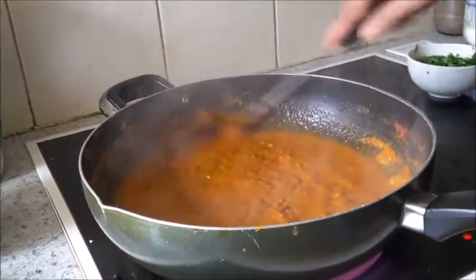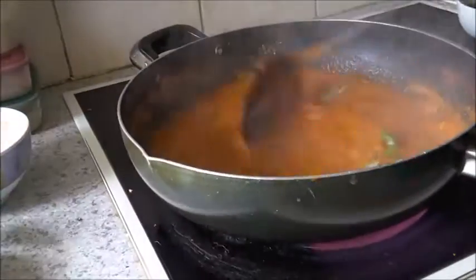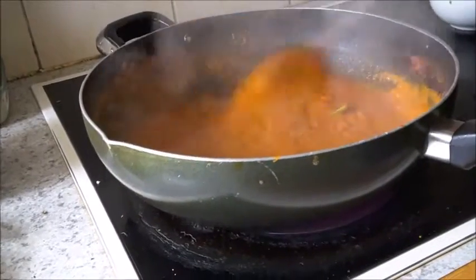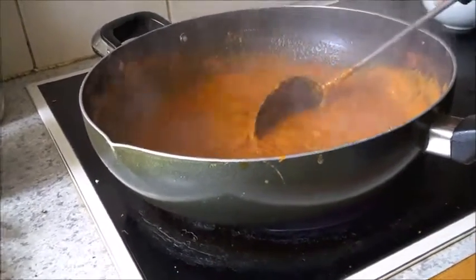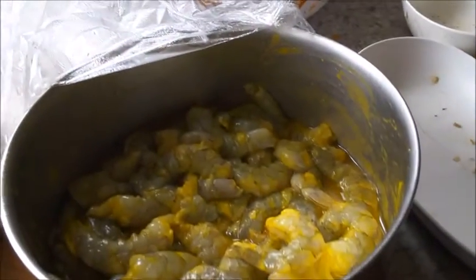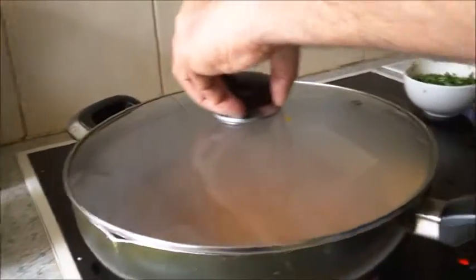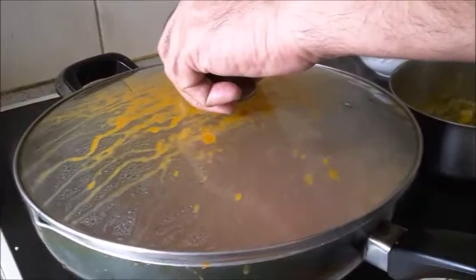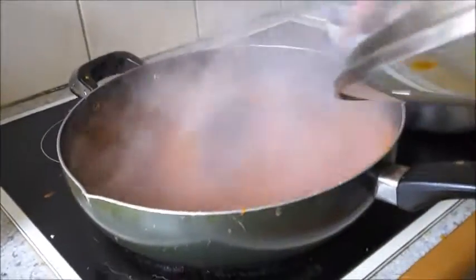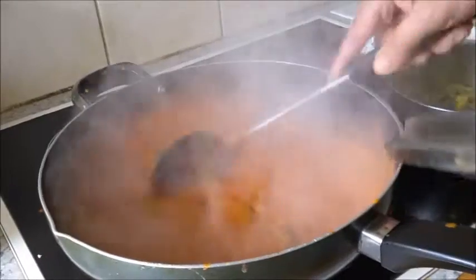Mix well, then add the green chilies and let it come to a boil. After about two minutes or so, the curry is nicely boiling and now I'll add the marinated prawns.